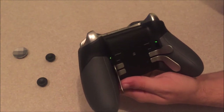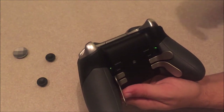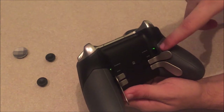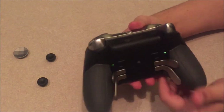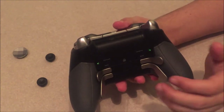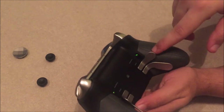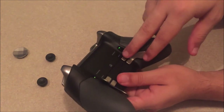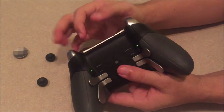It definitely takes time getting used to. When I first used the controller in Call of Duty, I'd get shot from behind, freak out, and accidentally hit the A button, jump, and then hit Y — messing everything up. But once you get used to it, you train yourself to be less jerky and more controlled in intense situations.